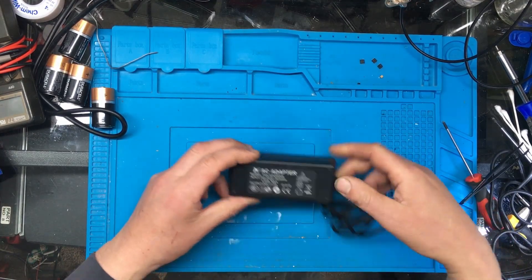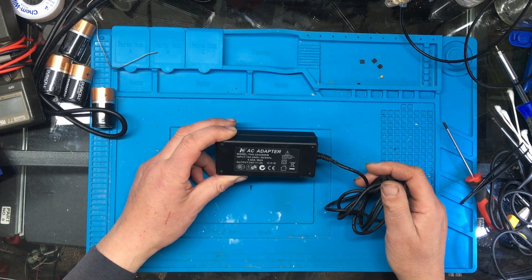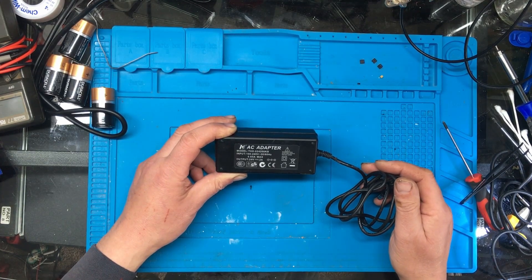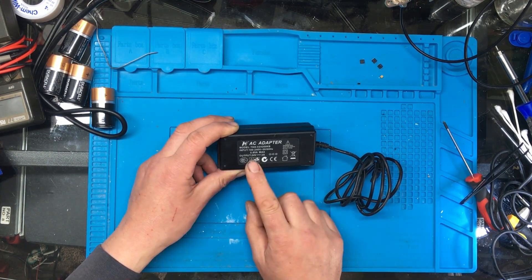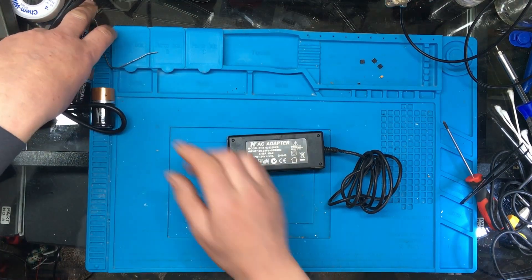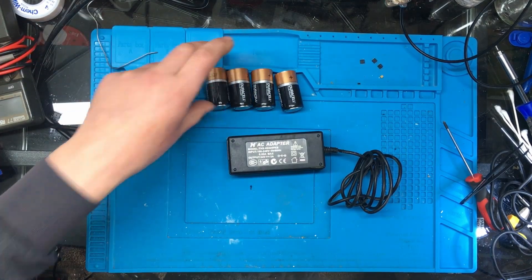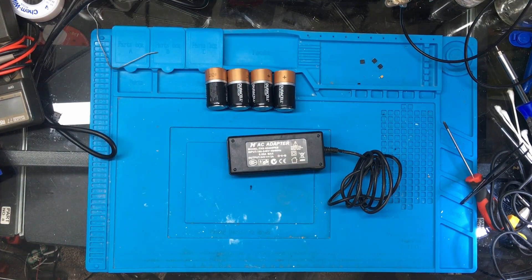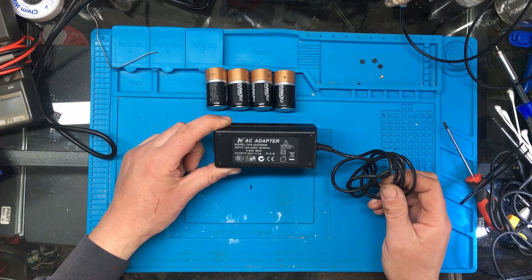I've just finished recording the video on this and I thought I'd check whether the charger is okay. So I pulled the charger out to check it was outputting the right voltage - and it's the wrong charger. This is a 24-volt charger. The unit takes four rechargeable batteries and runs on six volts. So that'll be why it's fried - somebody plugged in the wrong charger and blew the thing up.